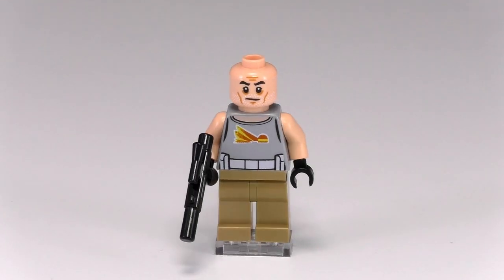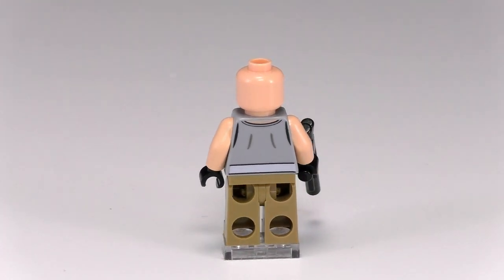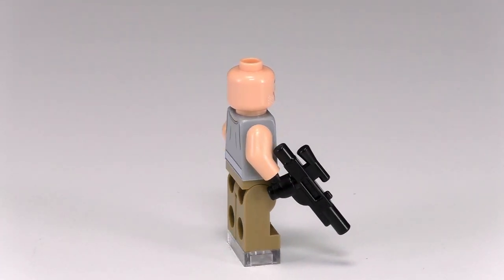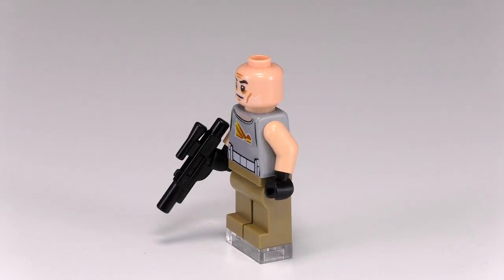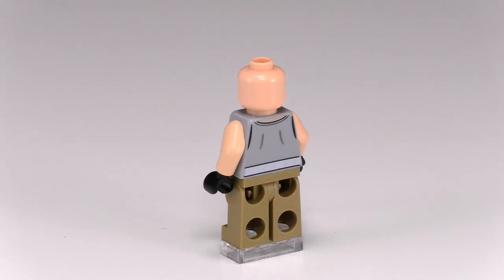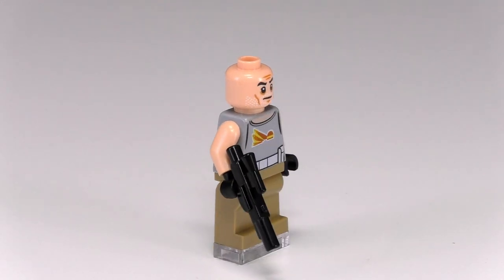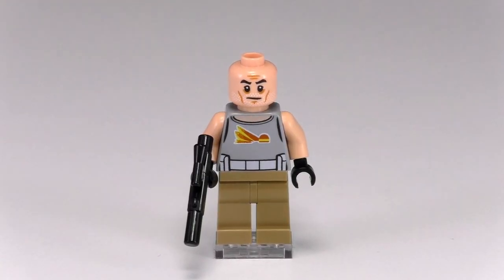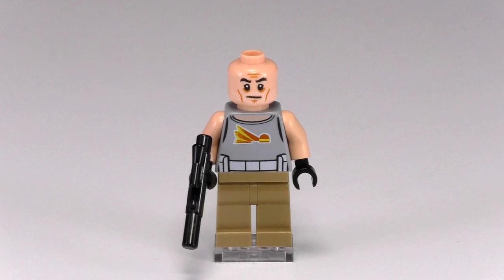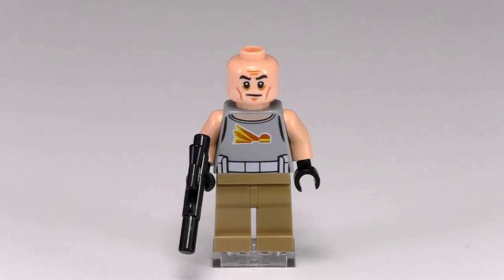The third trooper we have is Commander Gregor, and he's really not retained much of his original armor. In fact, the only piece he still has is his white belt. In the show, none of these guys are still fighting in the army, so they don't have to adhere to strict dress codes anymore, and Commander Gregor is a good example of that. He has, however, chosen to shave off his beard, which the other two clone troopers have let grow out, and then he's just got a gray tank top and some tan pants.